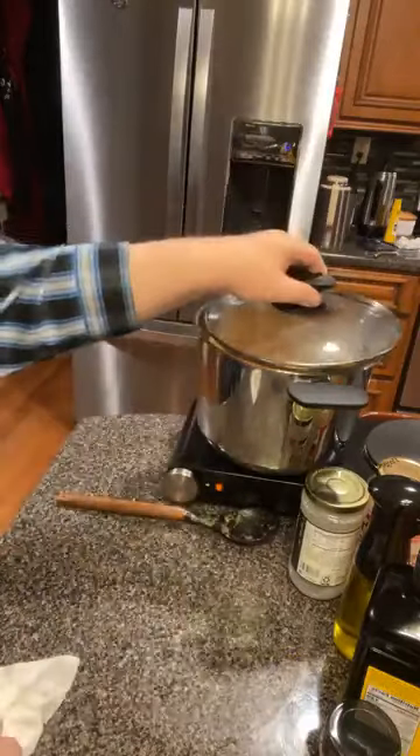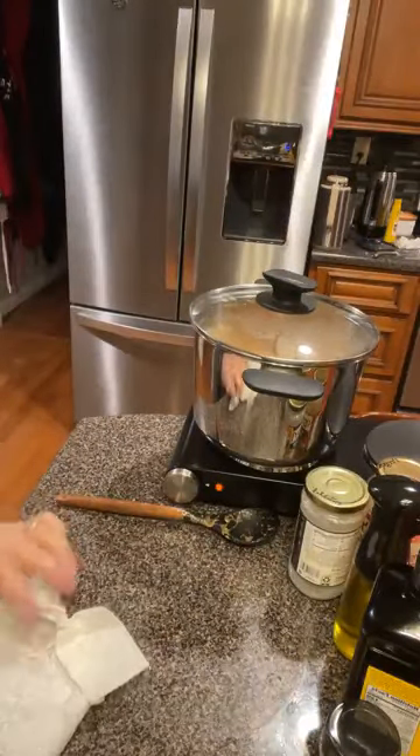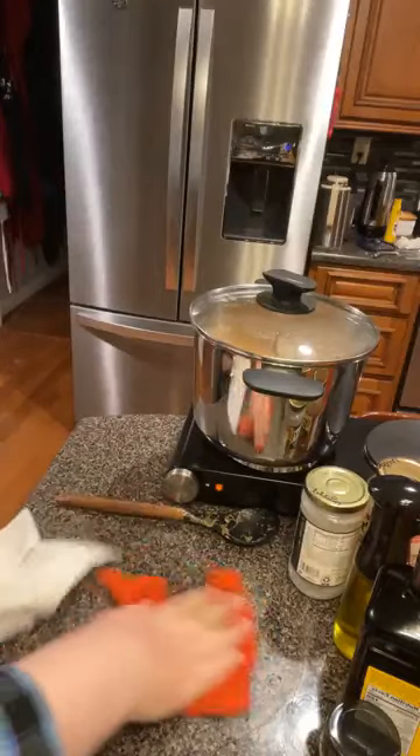First I'm going to put the lid on to let it come back up to temperature, and then I'm going to take the lid off and let it evaporate out. Is it still raining at your house?